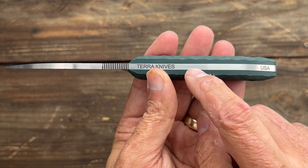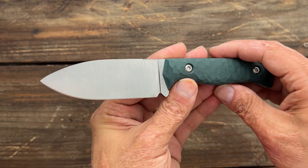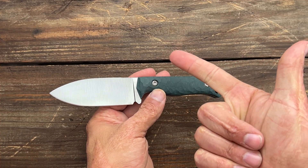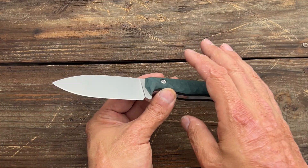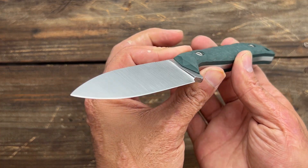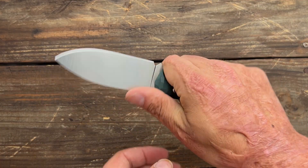I think it would have also been nice to have the blade steel put right here because he does different batches. He does M4 steel, now he's doing Magna Cut and 4V — three outstanding steels especially for fixed blades. I would love to see him do a batch of 3V as well; would be a nice tough fixed blade especially for his bigger model.